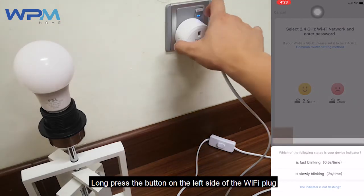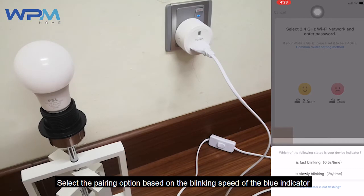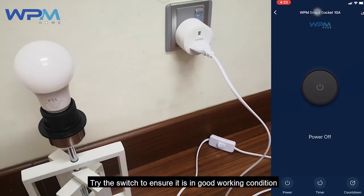Long press the button on the left side of the Wi-Fi plug until the blue indicator starts to blink. Select the pairing option based on the blinking speed of the blue indicator. Try the switch to ensure it is in good working condition.